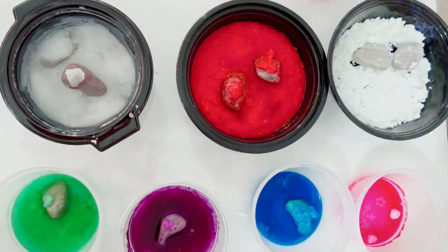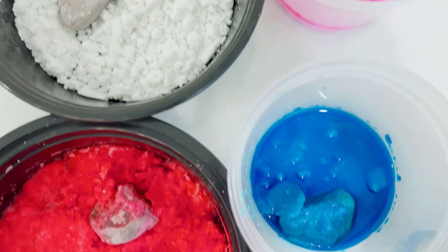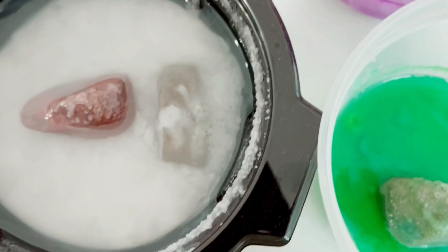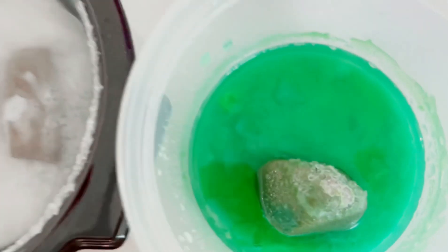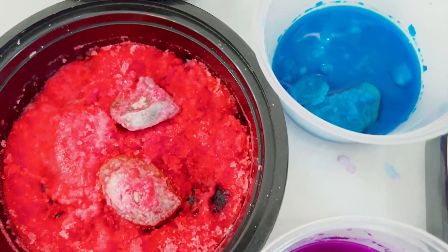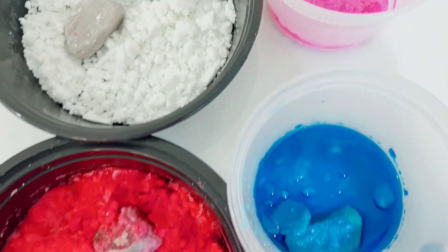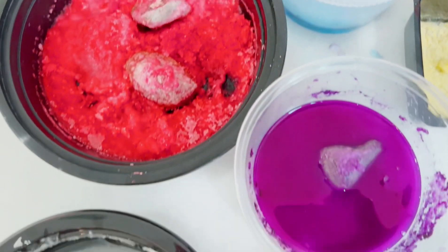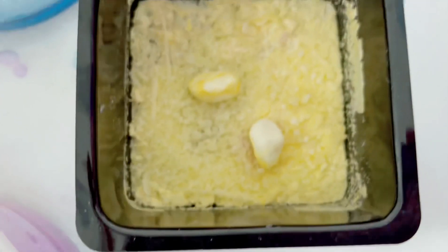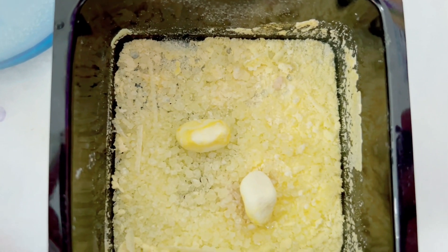Here are the results after the fourth day. Here are the results after a week. This is what we have — it was left at room temperature for one whole week. Here are the results after the fifth day. Now the final result is ready.